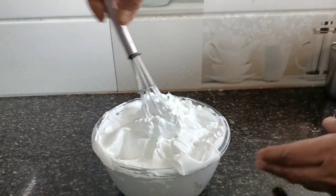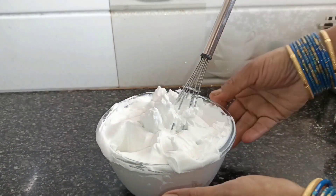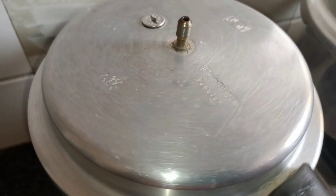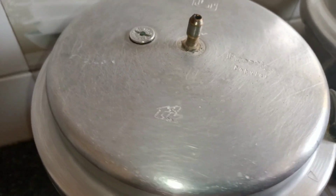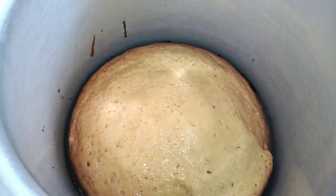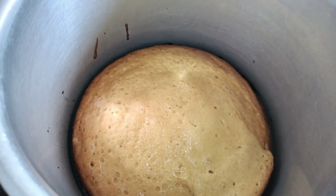Let's cook the cake as well. We will start with the cake. We will cut the cake in 35 minutes.